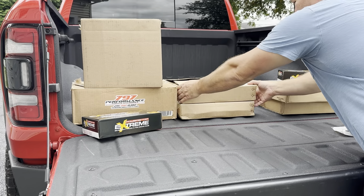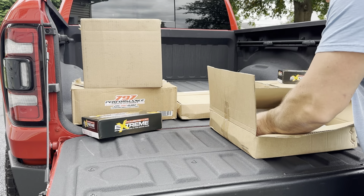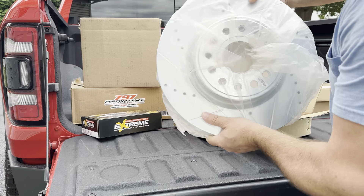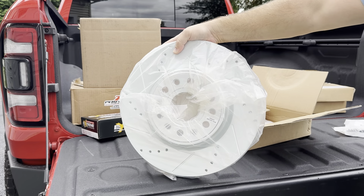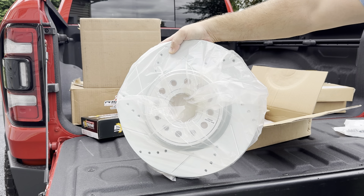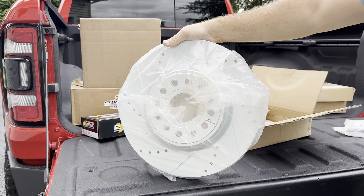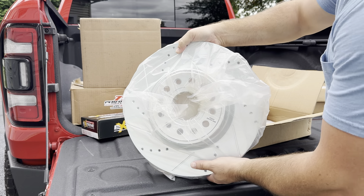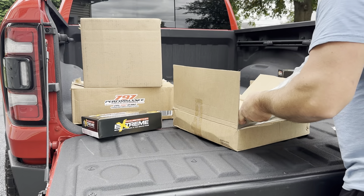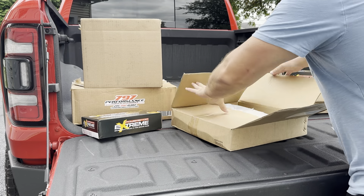Let me show you guys something. This front rotor is massive — I mean, this thing is no joke. Take a look at that. Cross-drilled, slotted. They got it labeled so you know where it goes. This thing is absolutely massive. It has a nice weight to it. Definitely feels like a quality rotor. These are from Power Stop as well. So that's the front rotor — we've got two of them, and the front pads.